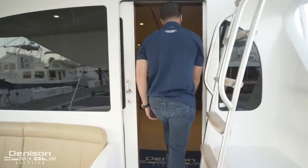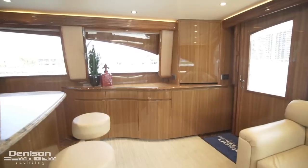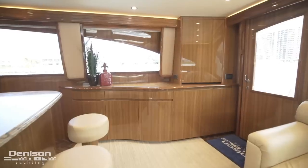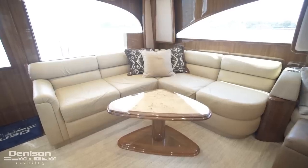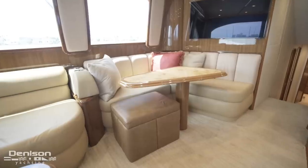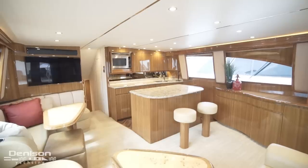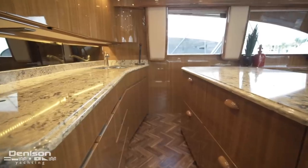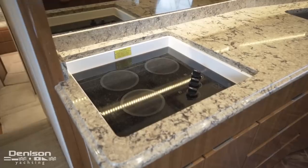Now let's take a look at the salon. On the starboard side is your main breaker panel with ample storage below. To port, you will find seating for six. Aft is her L-shaped settee, and below the aft settee is tackle storage. Forward is her L-shaped dinette. On the starboard side is a galley that features an island and two barstools. The galley is appointed with granite countertops and high-gloss joinery, which we find throughout the rest of the vessel. The galley features a Sharp convection microwave and a four-burner Kenyon stow top.